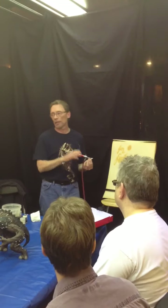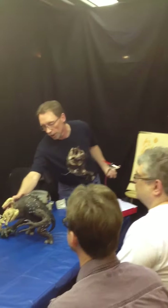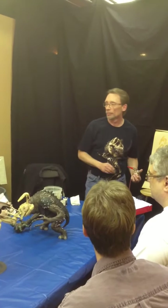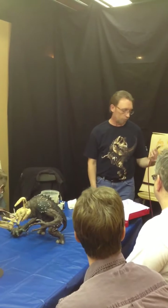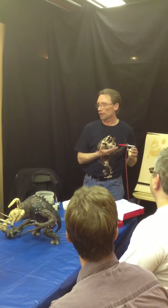The idea of an airbrush is to give you a nice, smooth, even finish and to do things like subtle lighting changes by using separate colors. We'll go through all that as the class goes on. So basically any questions about an airbrush, what it does, how it works?